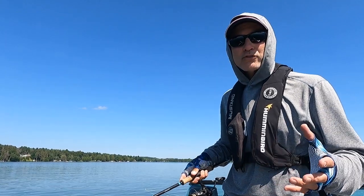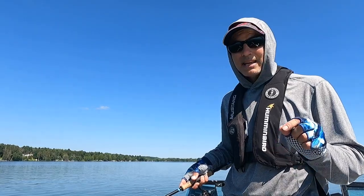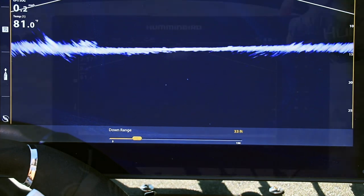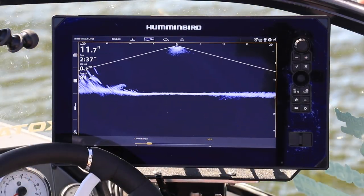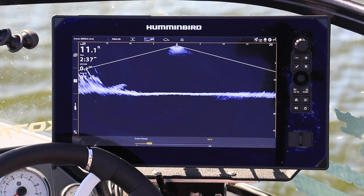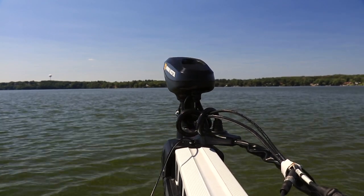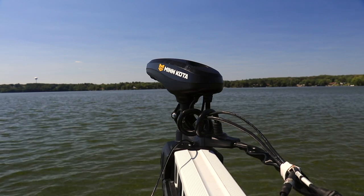No matter which of those three modes you're in — narrow, full, or wide — if you increase your down range, the width of that live imaging down view is going to increase. This gives you an opportunity to look farther out in front of the transducer and the trolling motor, or behind them, to help you look for structure and find fish.